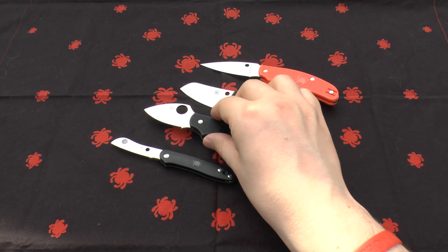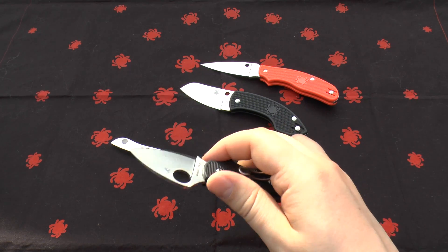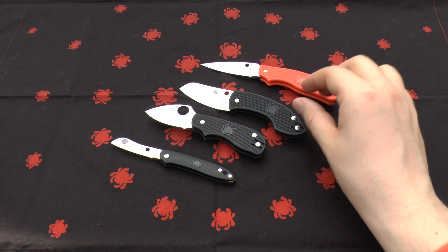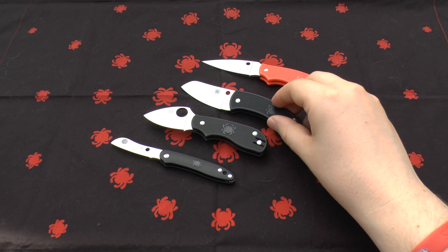The edge will roll rather than chip or break. It's not really a chopping blade steel — it's more suited to skinning and very fine work. A lot of people compare it to S30V and VG10; I personally compare it more to VG10. It has more chromium than VG10 but less vanadium and slightly less molybdenum.